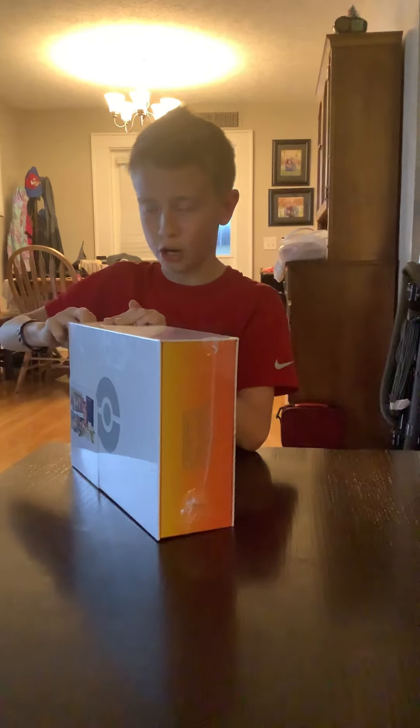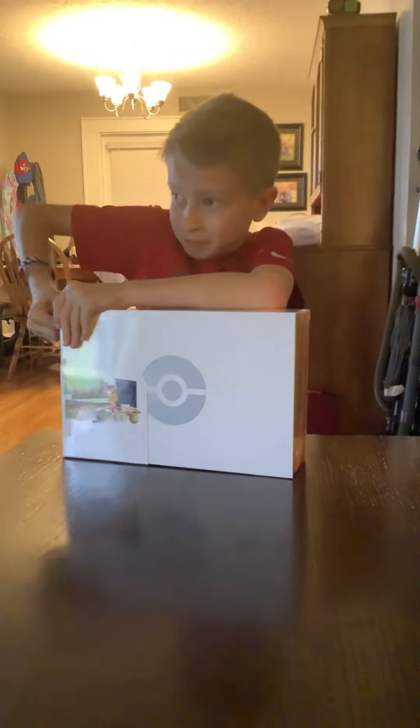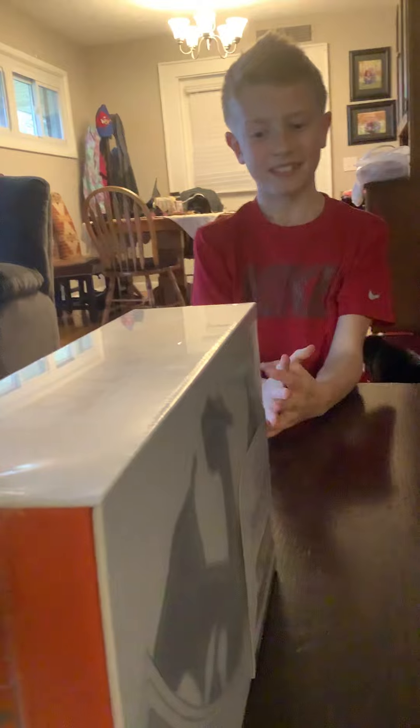All right let's get into this thing. This is not cheap — it was a lot, like around $130. I'm shaking just getting into it.